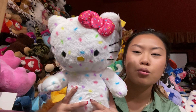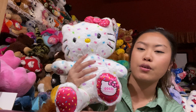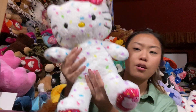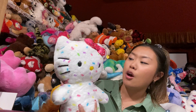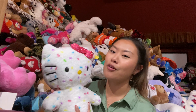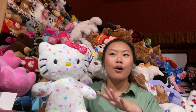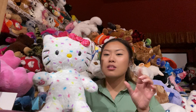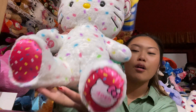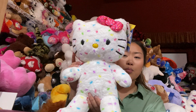Continuing on from the first video, this is part 2, and the first item is going to be the Hello Kitty 40th Anniversary collection. She's actually super cute — she is one of my 5 favorites from the collection. I love the pattern on her and the little sprinkles all over her, and of course they have a sprinkle on the bow, a sprinkle on the foot, and on the left side it says 40th Anniversary.